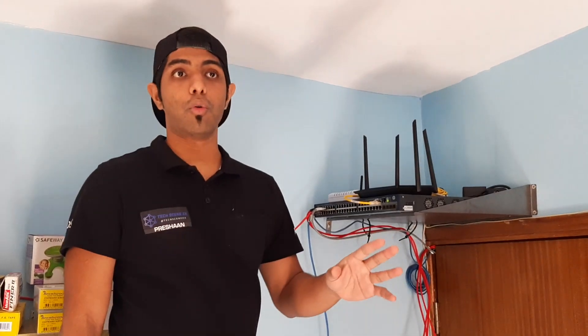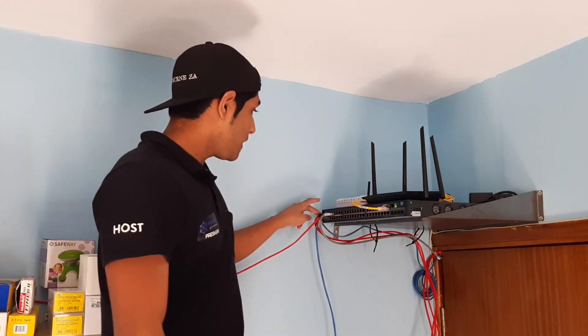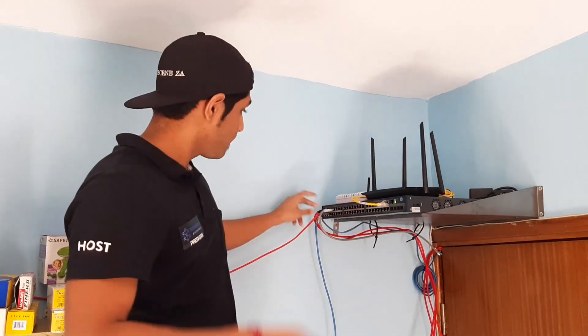Now we've run our Ethernet cables to wherever they need to go. There's one going to my parents' room, which is connected to the TV where they enjoy watching Plex. If you don't know what Plex is, we've set it up on my personal server, and that video can be found linked up there in the YouTube cards.